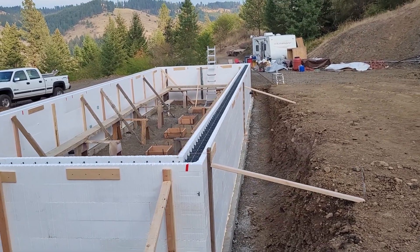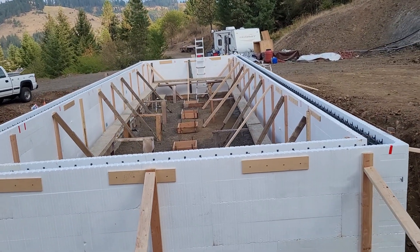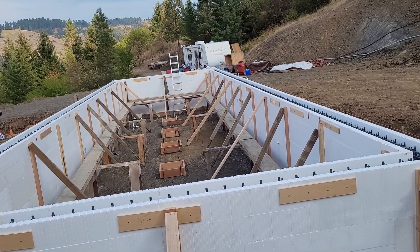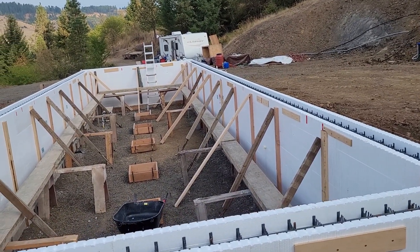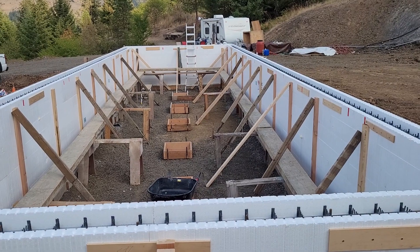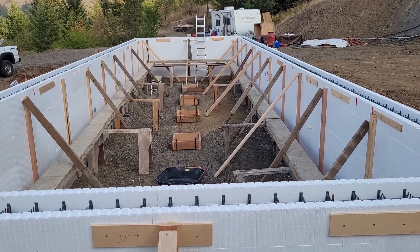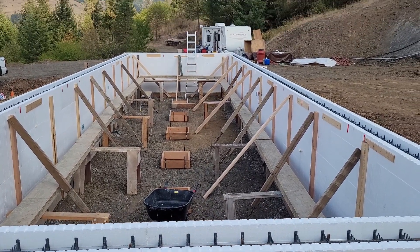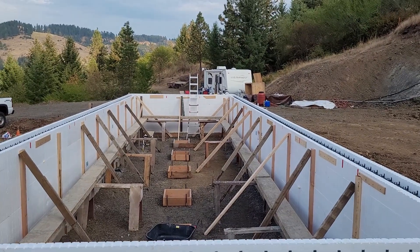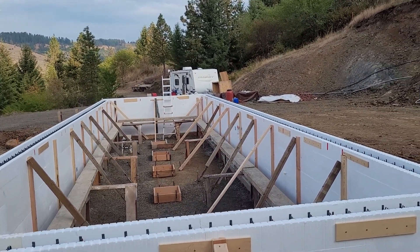This is a lot of bracing — more than what I've seen most people do and even what the vendor for this ICF told us we needed — but I'm just very uncomfortable, very nervous about putting a lot of concrete in these tall walls. They're five foot four inches tall. You can see down there in the middle we have some form set up that will support a beam going down the middle to give the floor a little bit more support.